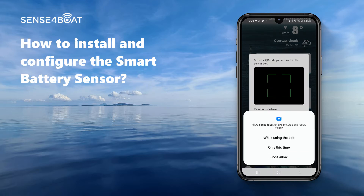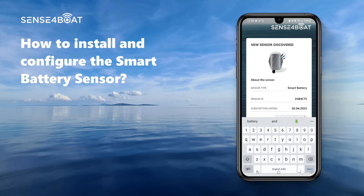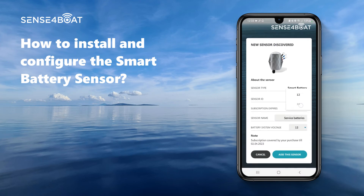Now please place the sensor in the view area of the camera and scan the QR code provided with the sensor. Excellent — we found your sensor in the system. Now please enter a description of the sensor; this helps you identify which batteries you are monitoring. Also, please let us know if the sensor will monitor a 12 or 24 volt system.